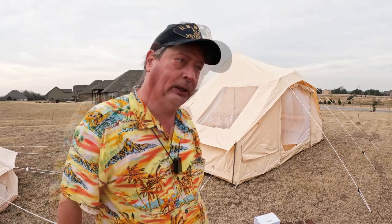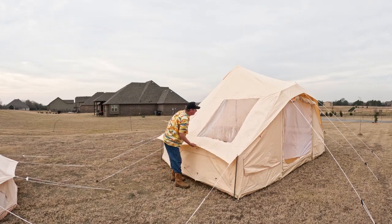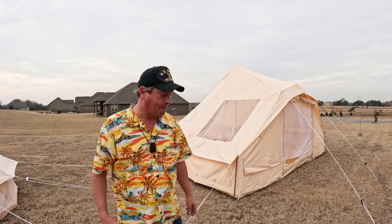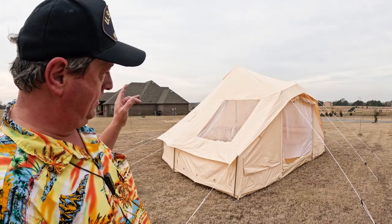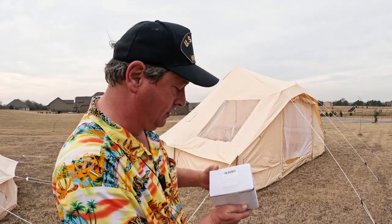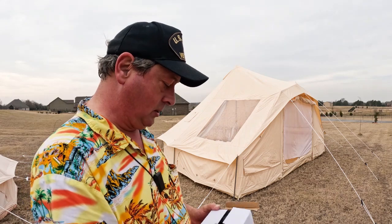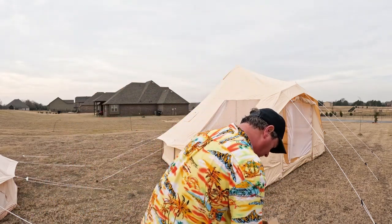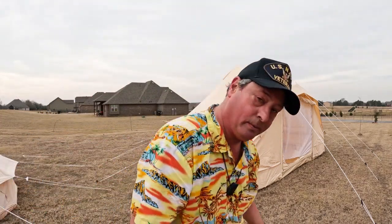There's one more thing that was giving me trouble when the wind was blowing - this panel right here. There's no tension, it's not very taut. There needs to be a rope there, and I think there needs to be another one on the front. But I don't want to poke holes in the tent. So I got to looking around and I found this - it's a heavy-duty tarp clip set from Dopro. They didn't sponsor this.